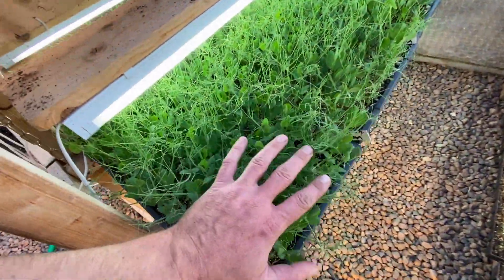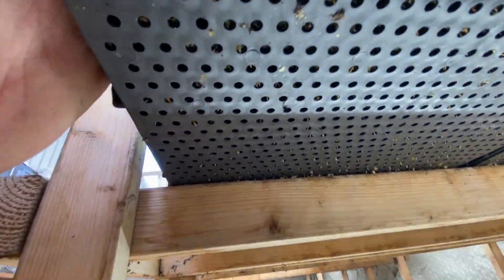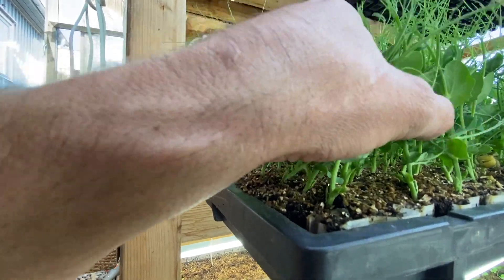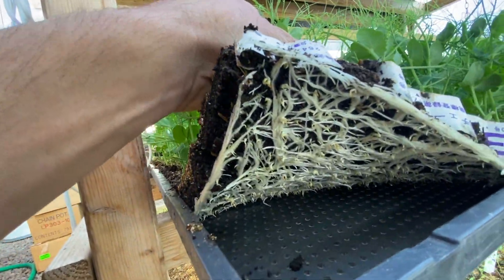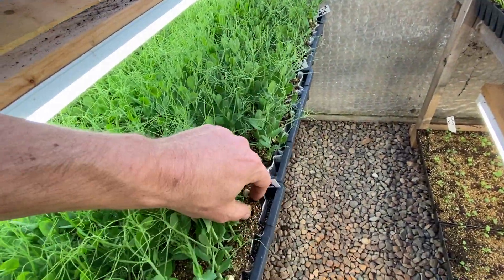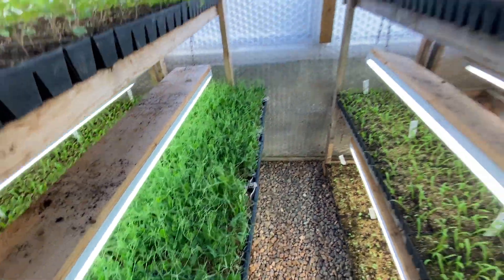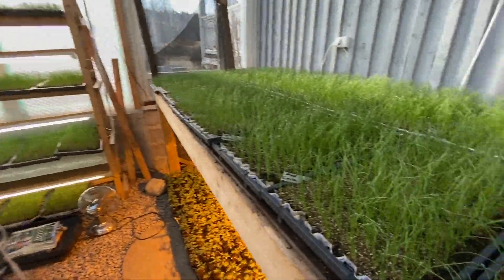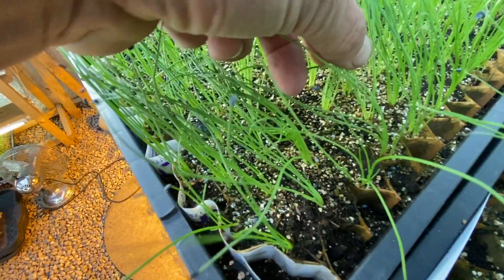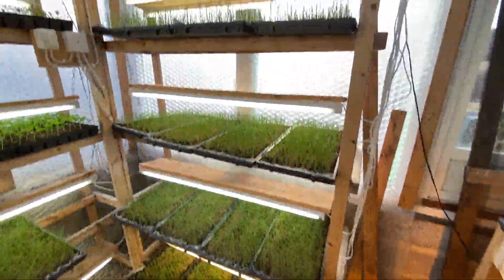First peas - we did peas in the paper pot because they did extremely well. Peas have aggressive roots but you can see what's happening underneath - they're just not rooting through so quick, so they are matting up underneath and we're going to have to be careful when we unwrap these. But if they've been watered well they should still come apart quite well. So excited to get the peas in the ground. Just look at all these spring onions - you can see they're growing up four or five to the cell. It's going to be a lot of onions.